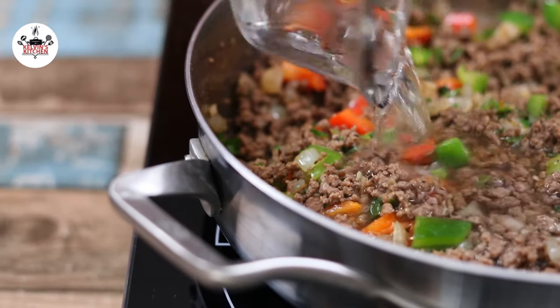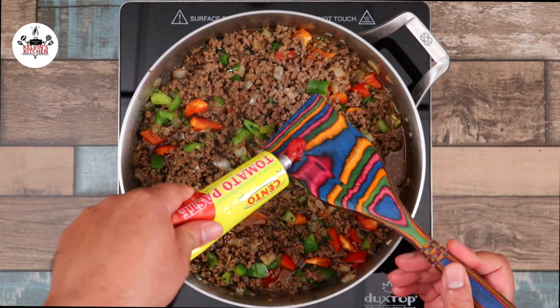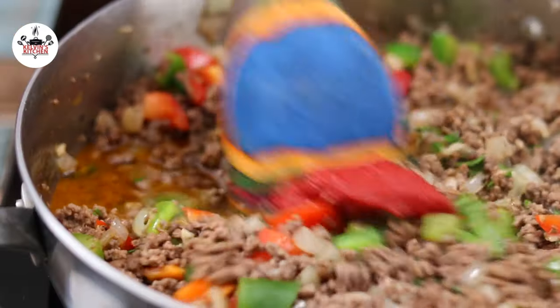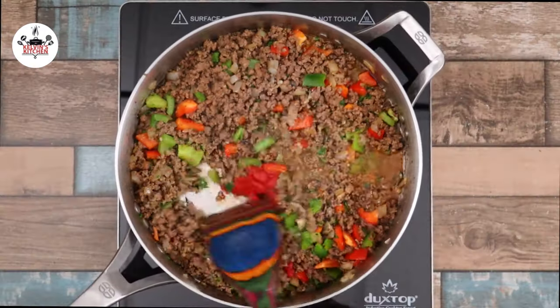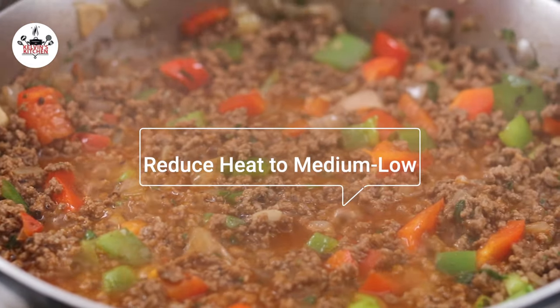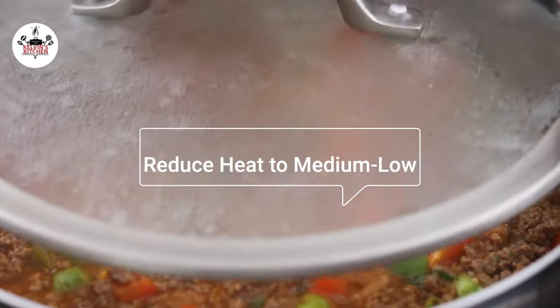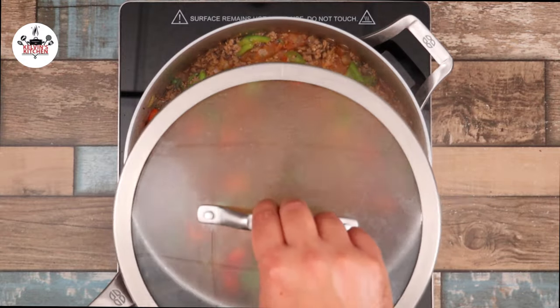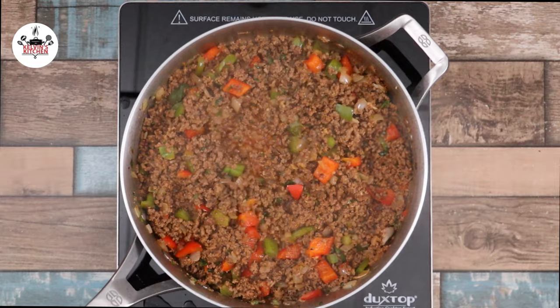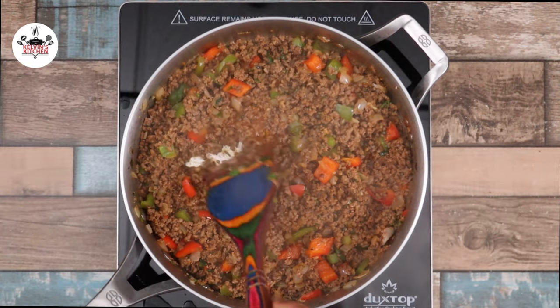Then add in one cup of water, followed by one tablespoon of tomato paste. Ensure that the tomato paste gets dissolved in the water. Now reduce the heat to medium-low and continue simmering for about 20 minutes. After simmering, taste and adjust salt and pepper to your liking.